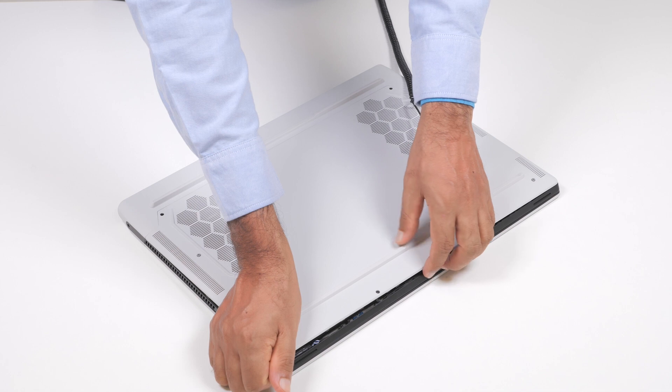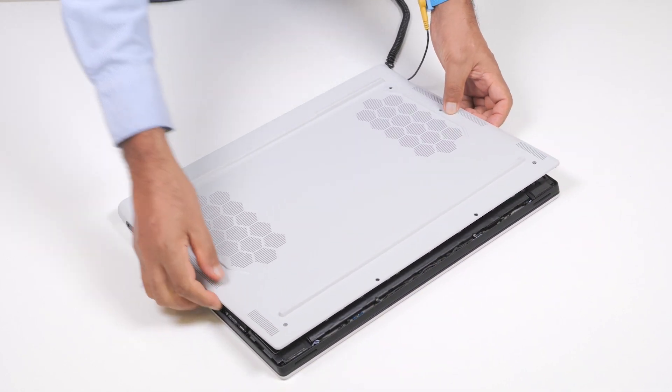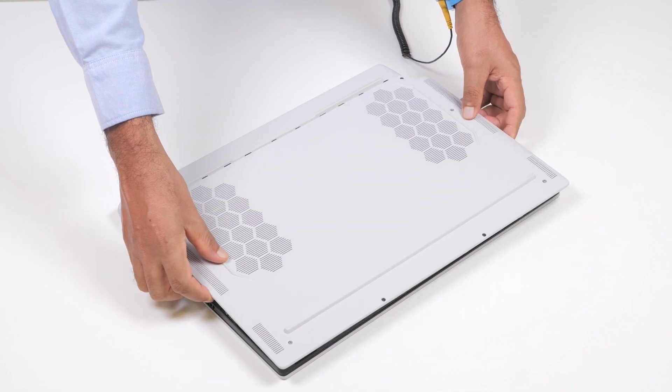Pry the base cover from the bottom left and then continue to work on the sides to open the base cover. Lift the base cover off of the palm rest and keyboard assembly.